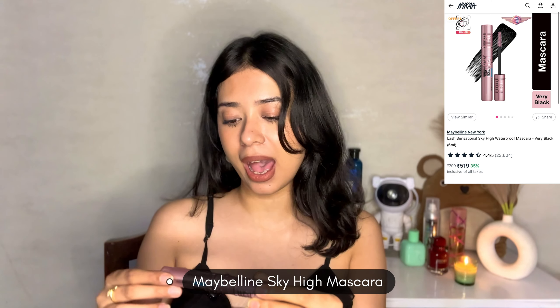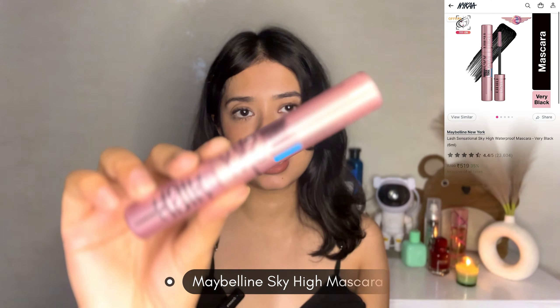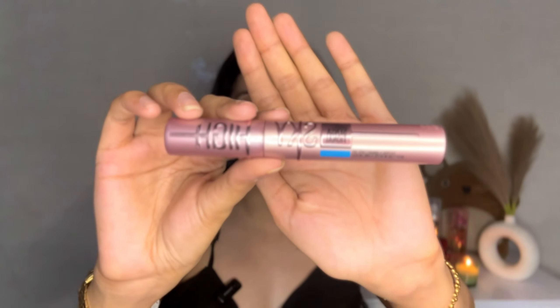My next product recommendation is a makeup item. I love wearing mascara especially during the summertime — I just want my lashes to speak for themselves. During summertime we don't want to wear anything heavy that's weighing down our eyes, so good mascara, especially volumizing and lengthening mascara, comes very handy. That's why I have two beautiful mascara recommendations for you guys. The first one is the Maybelline Sky High Sensational mascara.